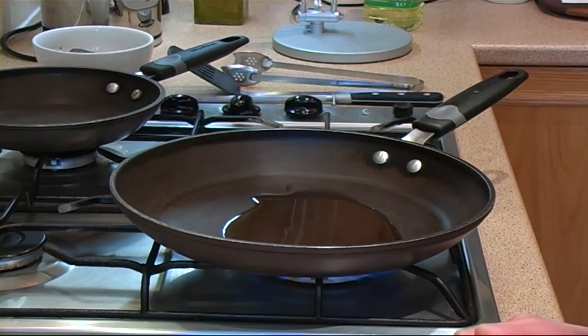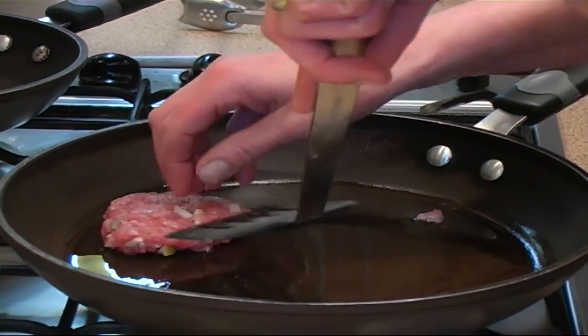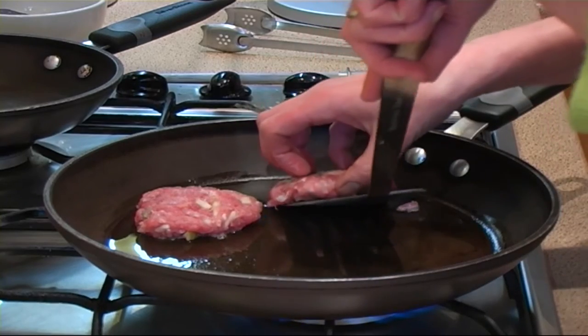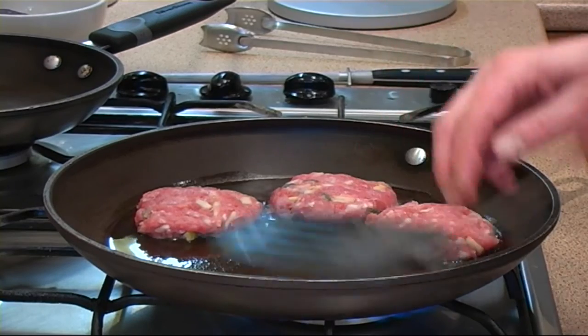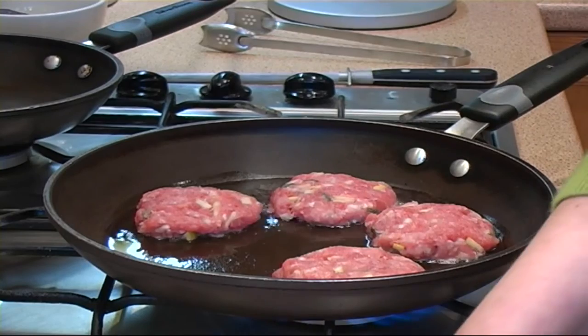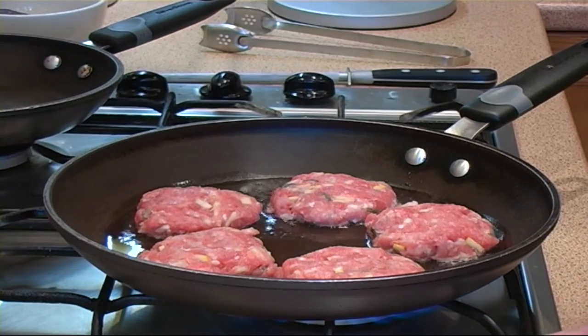They're going to take about three to four minutes to cook on each side to make them nice and golden brown and to make sure they're cooked all the way through. Then place them into the pan. Don't overcrowd the pan otherwise it will lose too much temperature and the burgers won't cook properly.